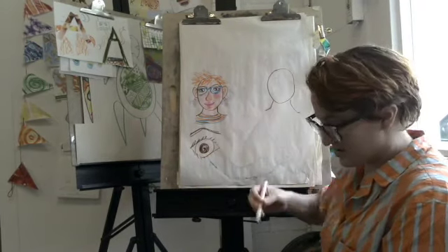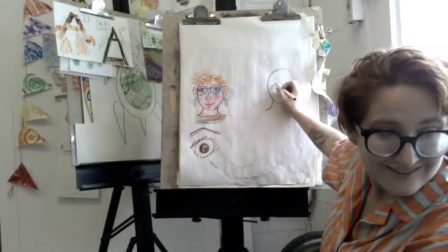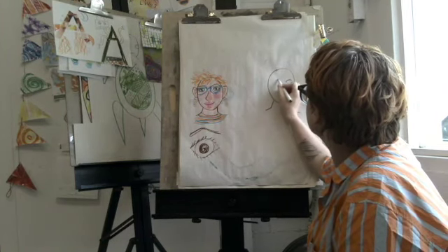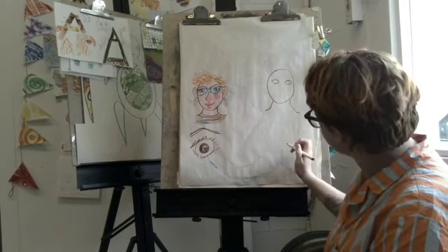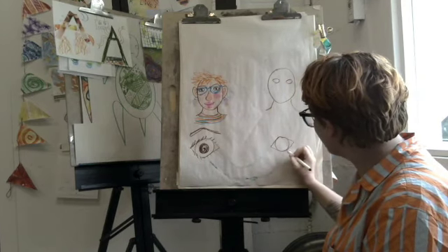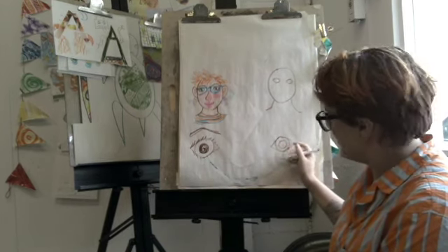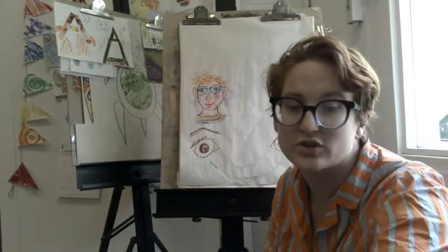So I'm going to start with eyes, which I do shaped like footballs. Here's a more detailed close-up on the parts of the eye. I do a circle, maybe some triangles coming off of it. And then we have the iris, which is the part that's colorful. And then we have the black pupil.